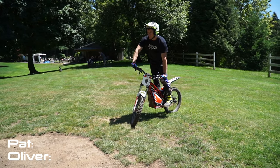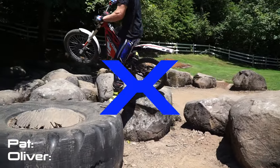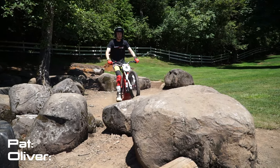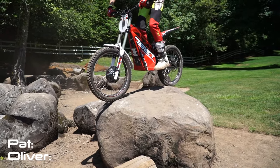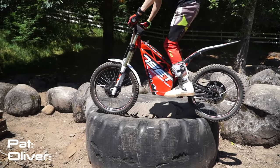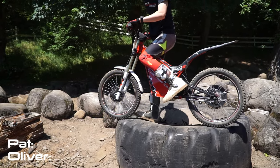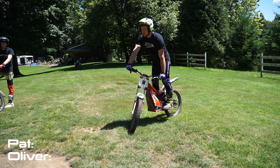All right, I'm trying the rear tire line again. Nope. This time, instead of going onto the log there, I'm going to set up on this rock, gap to the tire, and then gap to the log. All right, third loop on the rear tire line. Hopefully, third time's the charm.